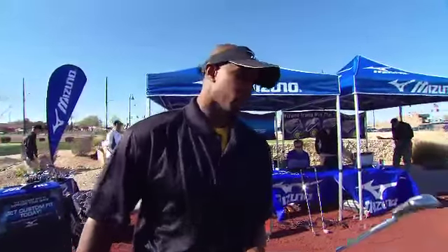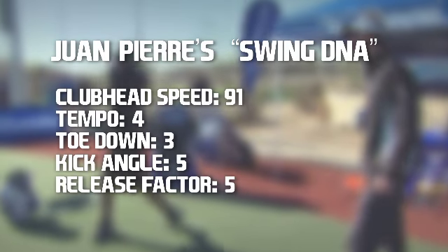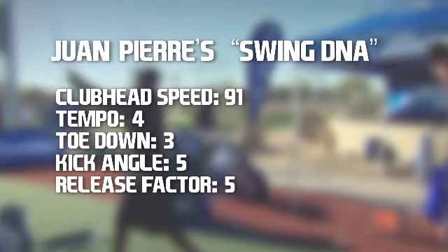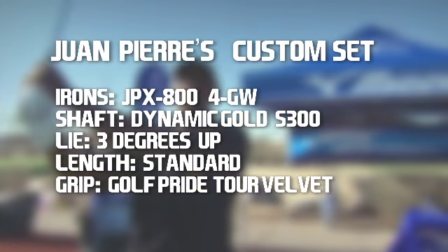That JPX 800 really wins — cutting the wind with it. Based on his performance at his Mizuno custom fitting session, it looks like he'll be doing a lot more swinging out on the golf course.